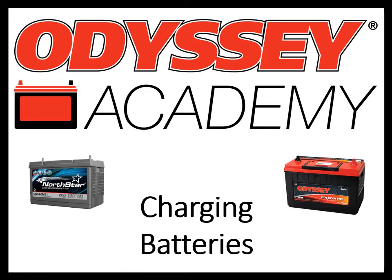Back in 2019, Intersis, who has been producing the Odyssey brand battery for nearly 25 years, purchased Northstar. The two batteries are very similar, both using a technology called Thin-Plate Pure Lead. If you aren't familiar with Thin-Plate Pure Lead technology, our Odyssey Academy trainings will help explain some of the unique features of this product.